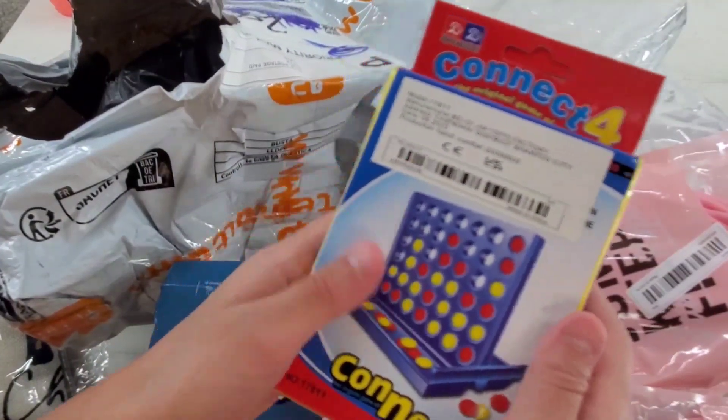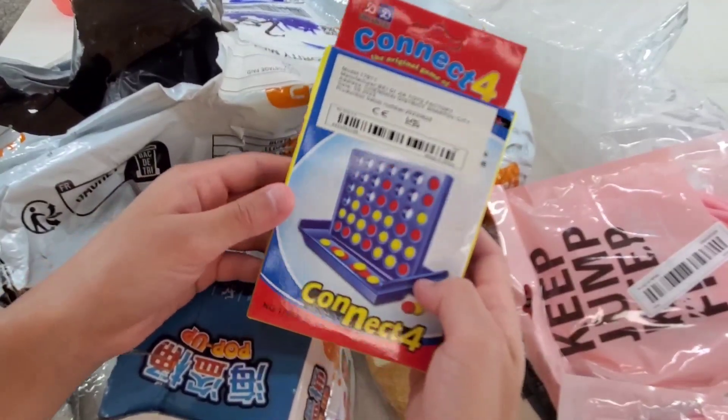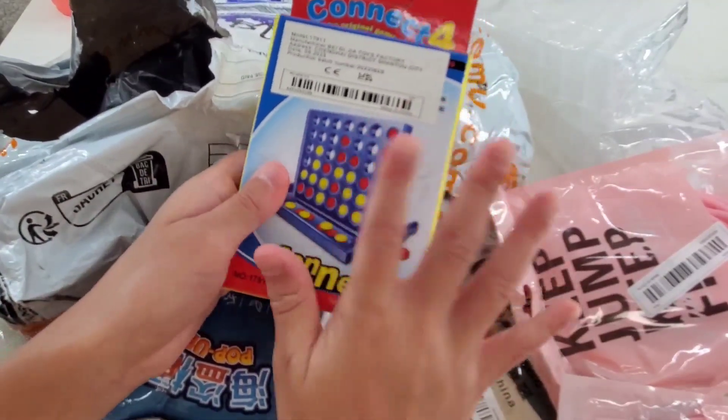We have Connect Four — a nice game to play. It's a very nice game. I know how to play this game.